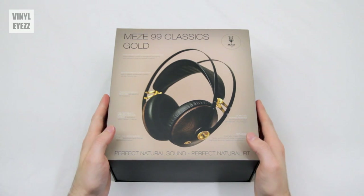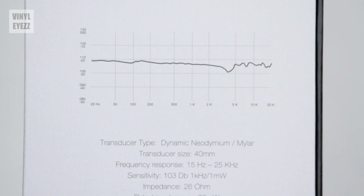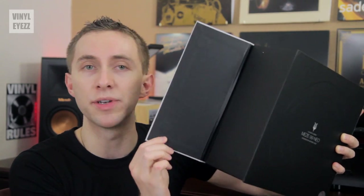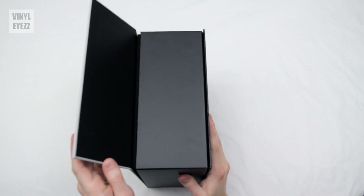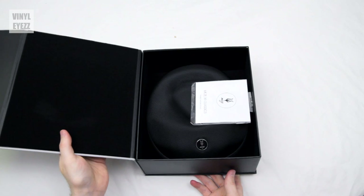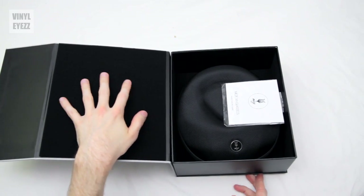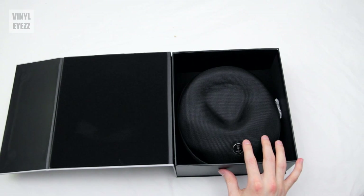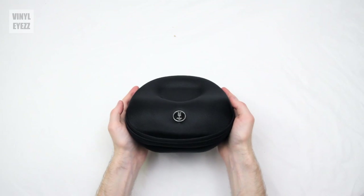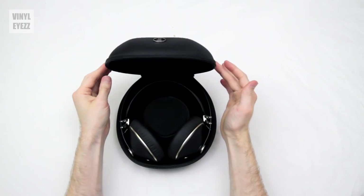The box looks very similar to the one that comes with the 99 Classics. On the side it includes all the headphone specifications, and it also has a pair of magnets built into the cardboard which makes opening and closing it really easy. On the left-hand side there's a soft foam pad to keep everything protected, and on the right we have the headphone case. This headphone case is included when you buy the 99 Neos, which is pretty cool. Unzipping it, we can see what the headphones look like.